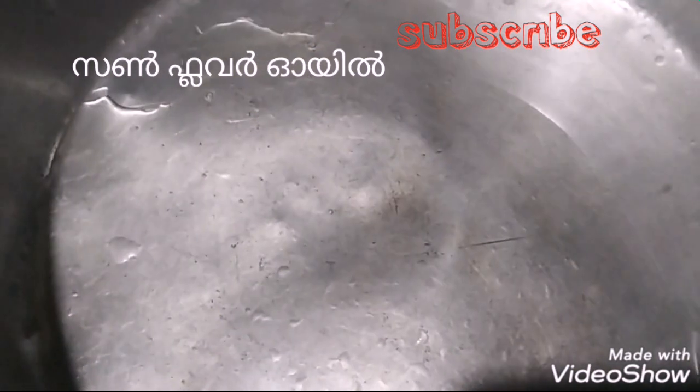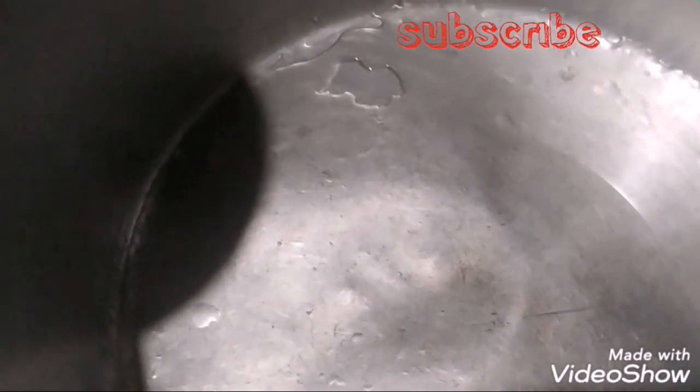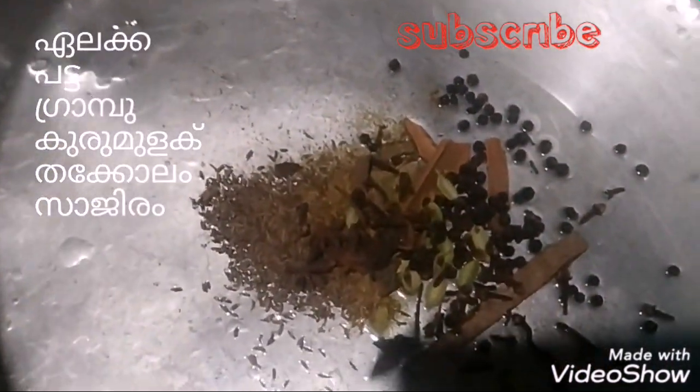We are going to make chicken marinate. We will add sunflower oil. I will use watermelon. Let's leave.